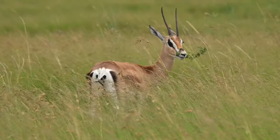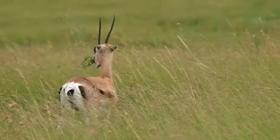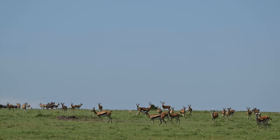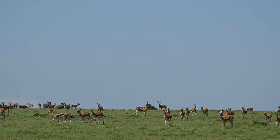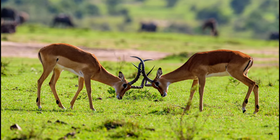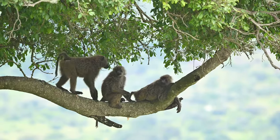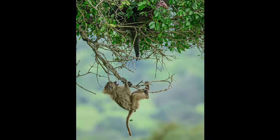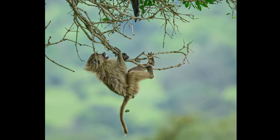And then we saw a grand gazelle at a very close distance. There are two types of gazelles: the grand gazelle, which is bigger, and the Thompson's gazelle, which is smaller. Invariably, along with both, you will also find the impala antelope. And no matter what kind of monkey — even a ferocious baboon — you just can't pass them without a smile on your face.